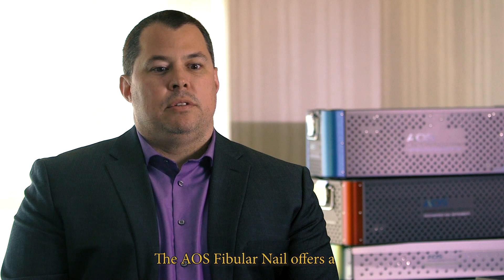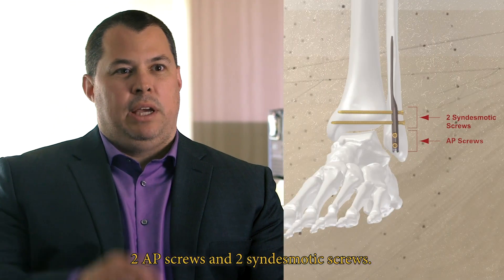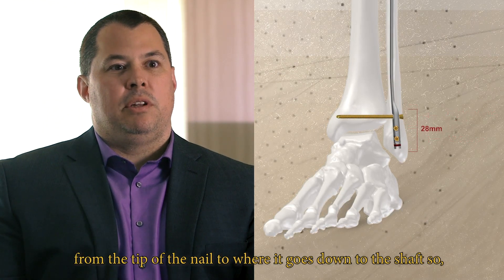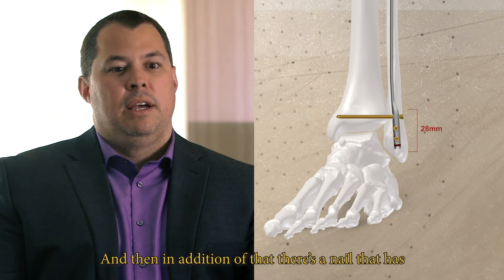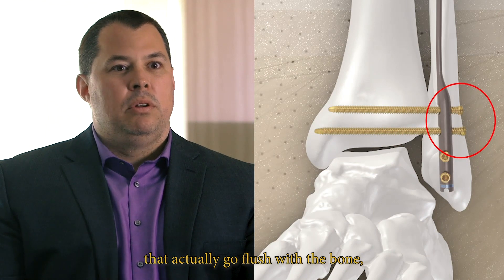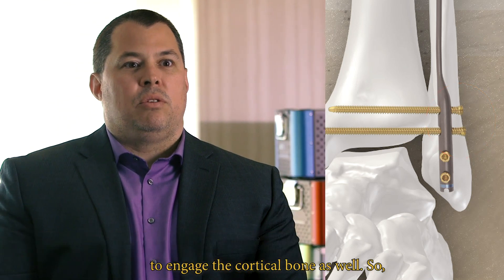The AOS Fibular Nail offers a multitude of different locking options. Current industry standard nails have two A-to-P screws and two syndesmotic screws. With two A-to-P lockers and one syndesmotic, the AOS design achieves only about 28 millimeters from the tip of the nail down to the shaft — significantly different from anything else on the market. There's also a configuration with two distal A-to-P locking screws and an oblique option. The screw heads are designed to go flush with the bone, countersinking into the cortical bone and engaging it with threads on the head.